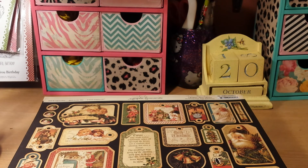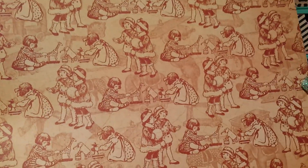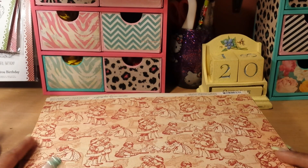And then the last one is called the Christmas Emporium Collection, and it says 'All I Want for Christmas.' This is the front of it — looks like all the images just duplicate. And then this is the back. So Jamie, those are all the Graphic 45 papers that I have right now.